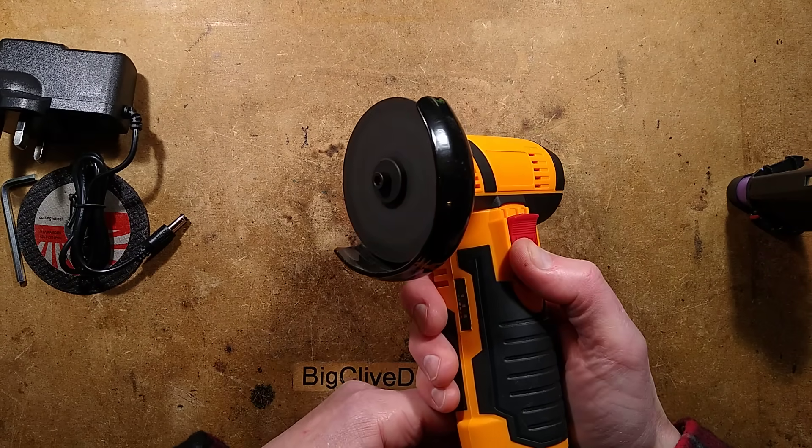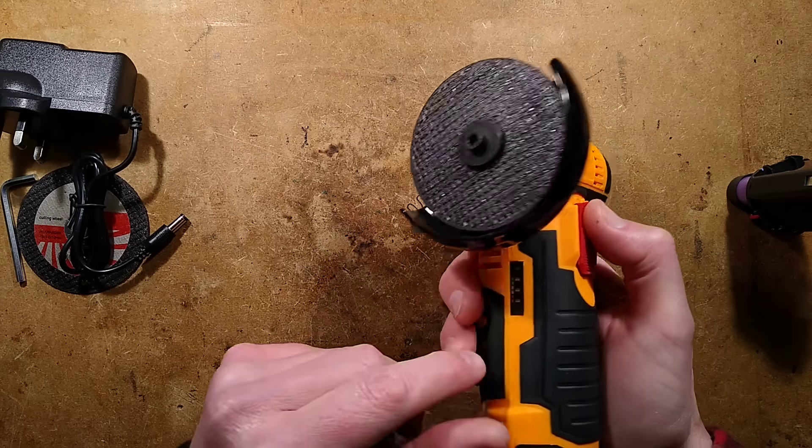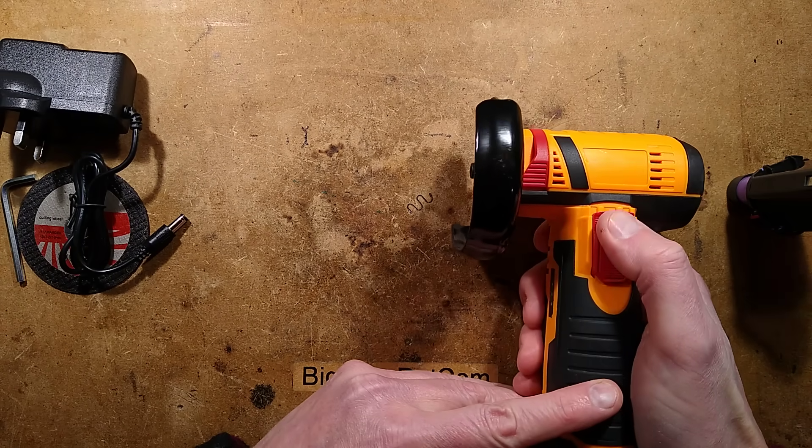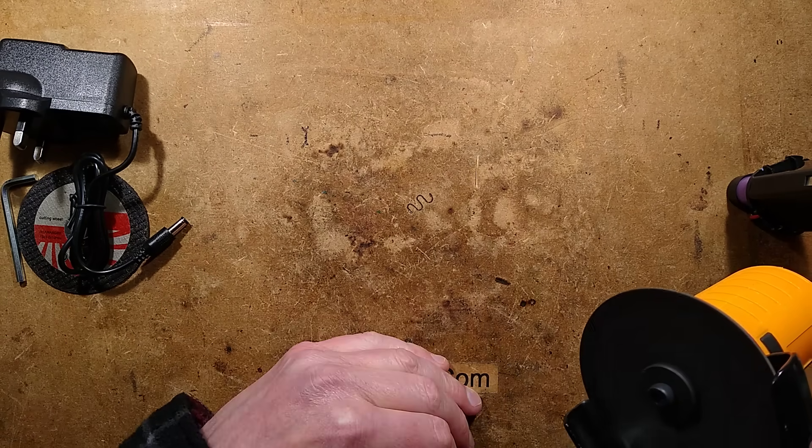So I'm going to turn this on. I should have warned you — lots of noise — but here is the spinning disc and a battery indicator. And it does a splendid job of slicing holes in the bench.